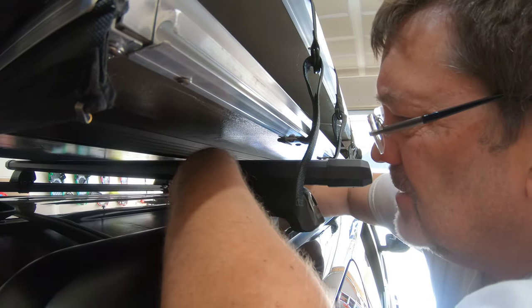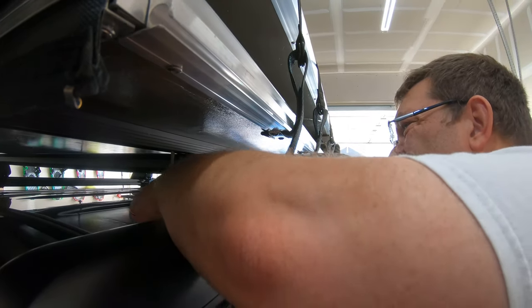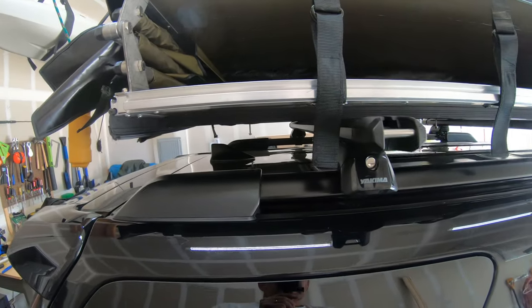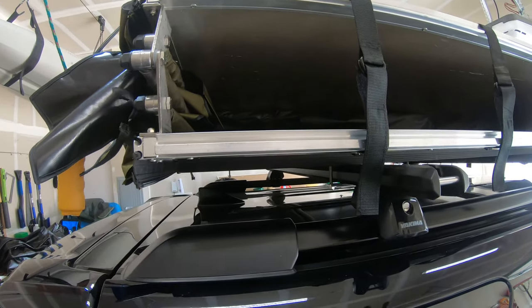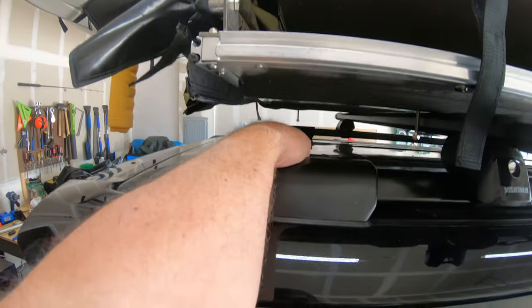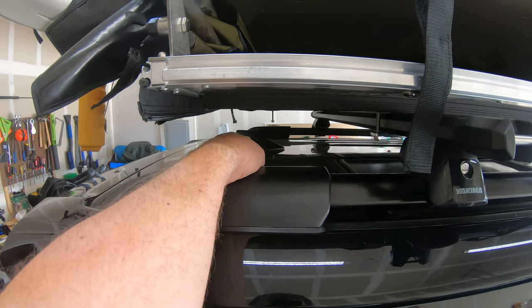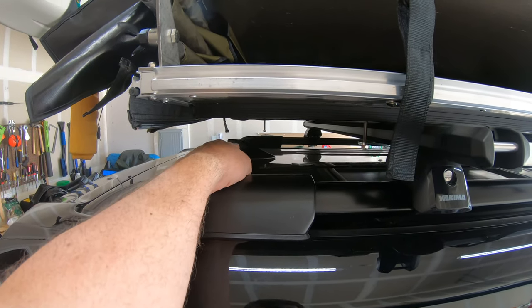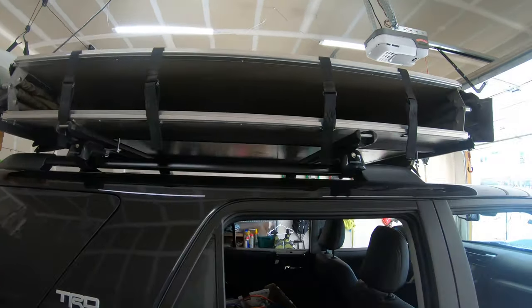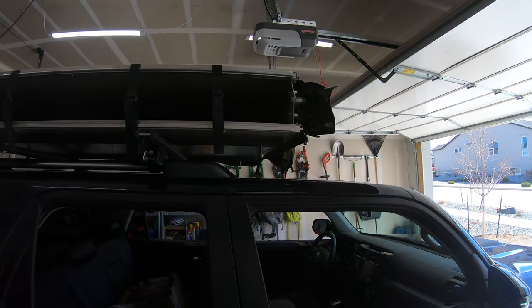They give us some wrenches, but I'm using the socket for this. I'm not going to make it super tight yet because I've got the other three to do. I'd like to make them all nice and even, and we're trying to get this as centered on the vehicle as possible. Unfortunately, that's where our satellite is, so I think the satellite kind of goes away unless we wanted to move this forward — but we just don't think we want to move it too much more.